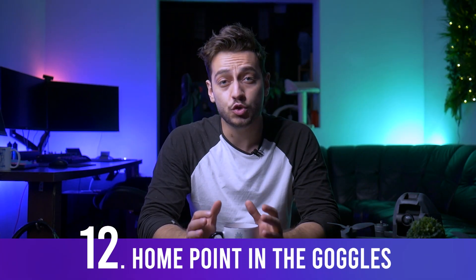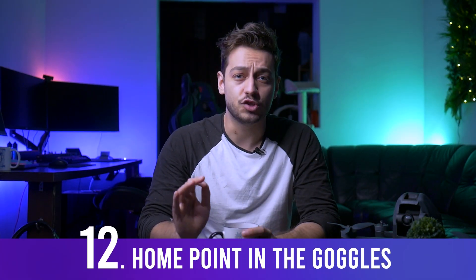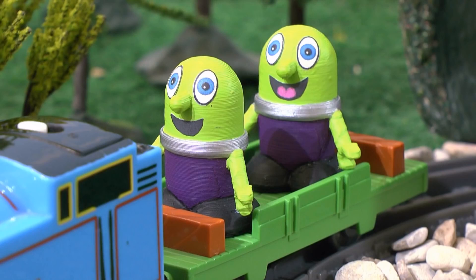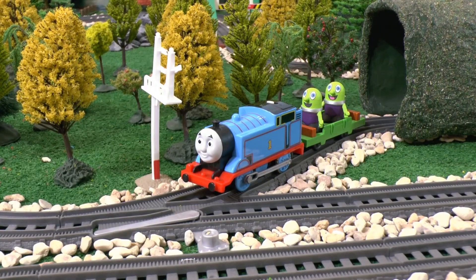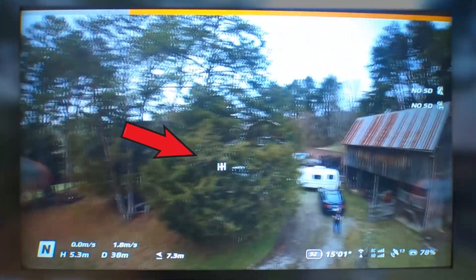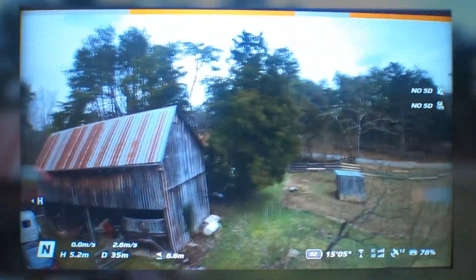One of the coolest things the new software does is show you the home point directly in the goggles view.